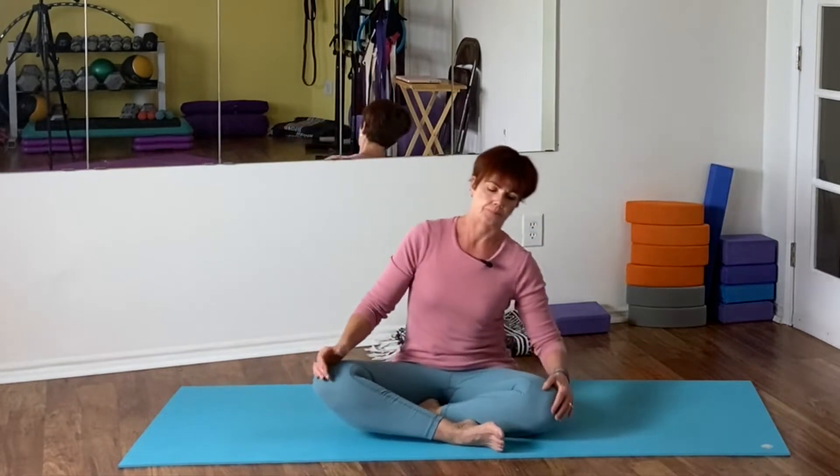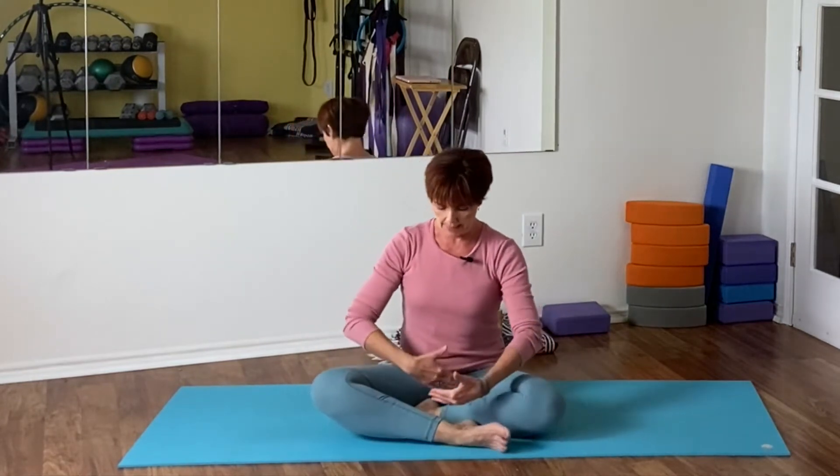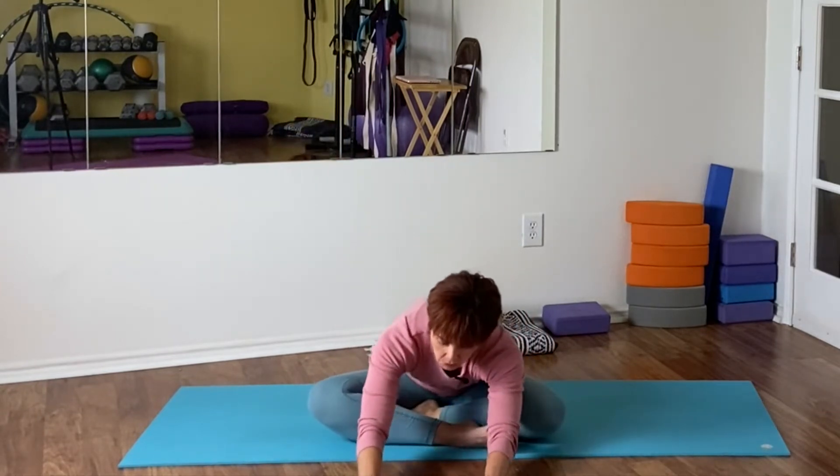We're gonna go counterclockwise - same thing. Pull that belly a little bit in and just let your head come along here with the ride, enjoying the warm-up. Now we're getting into your hips - I've stacked my legs in front of each other and I'm stretching my arms forward, wiggling here a little bit from side to side.